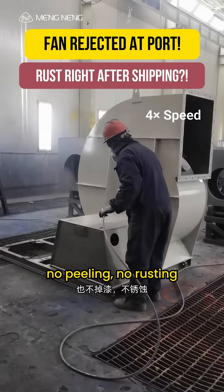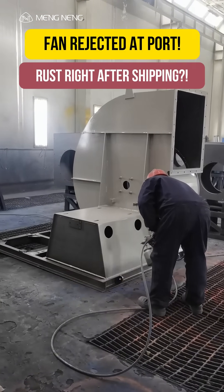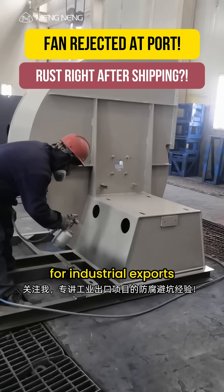No peeling. No rusting. Have you faced similar issues with your export projects? Feel free to share and discuss in the comments. Follow us for more real-world anti-corrosion tips for industrial exports.